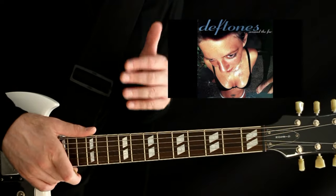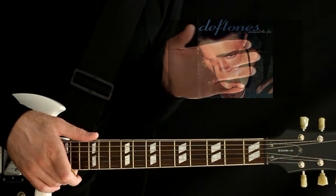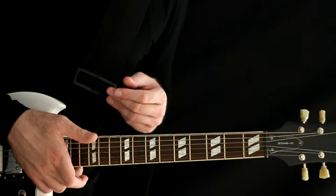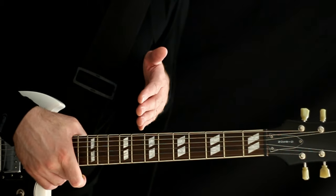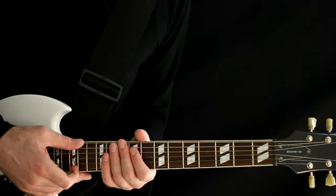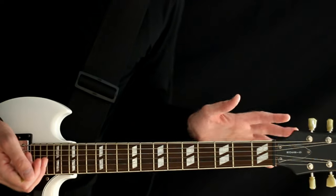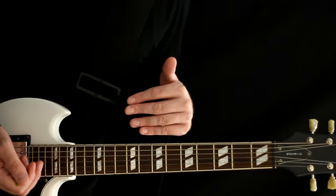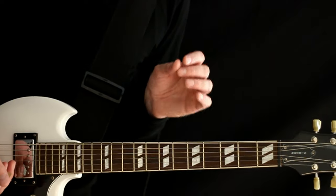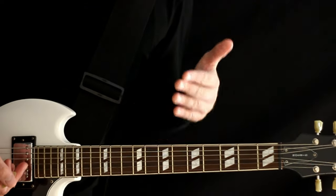Once we move on to the Around the Fur album, things get a little interesting because pretty much the whole album uses a drop D flat tuning. A lot of times I won't really mess with a drop D flat or even an E flat standard tuning — I'll just keep it in drop D and make a special note. If you want to play along with me, that's where we'll be, just to keep it simple and accessible.